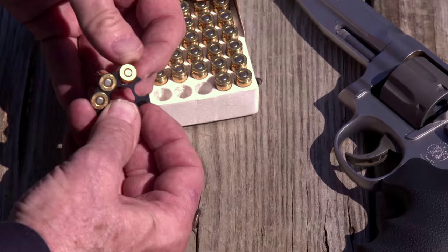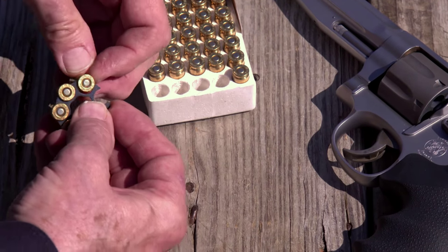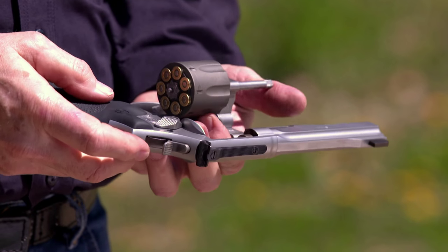But don't you lose a lot of speed in reloading? Remember that Half Moon Clip from World War I? Now we have the Full Moon Clip. It holds a cylinder's worth of ammo. In the case of this 986, that means you load seven rounds at once. When the cylinder runs dry, you eject all seven empties at once. It's not quite as fast as loading an autoloader, but it's close.